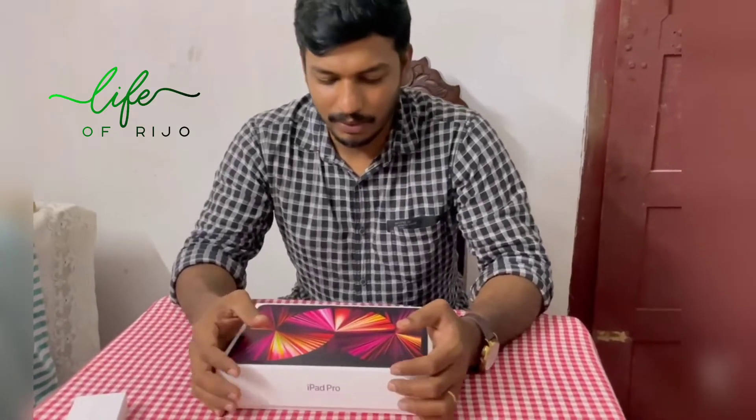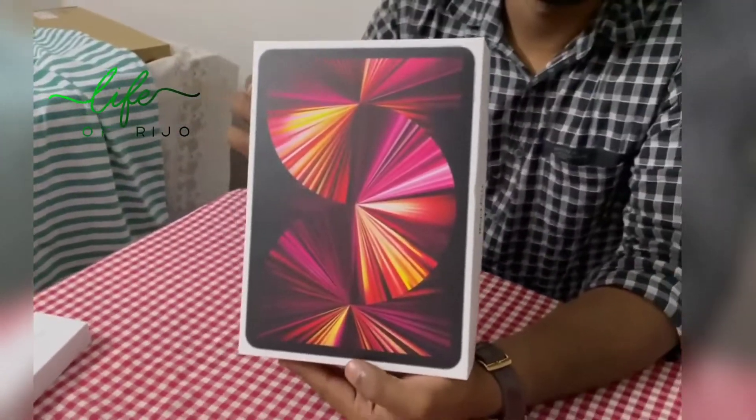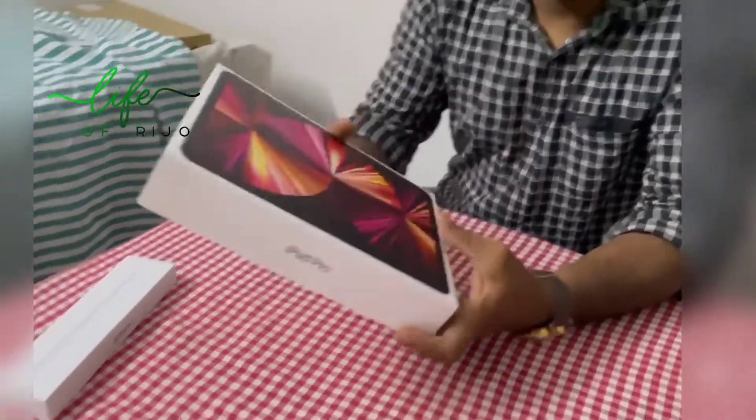First, I'm going to unbox it and show you some features. This is the iPad Pro. This is the 3rd generation. This is actually Wi-Fi.